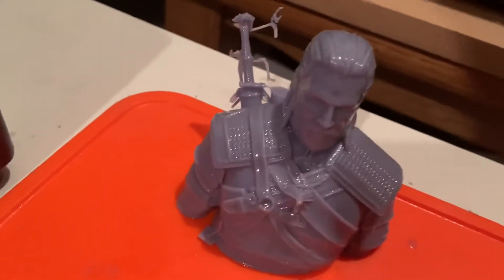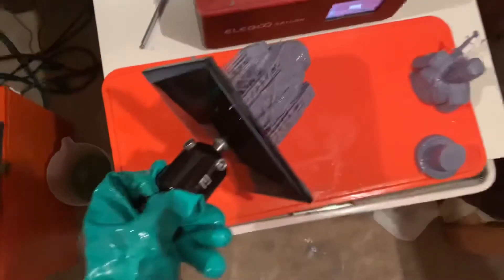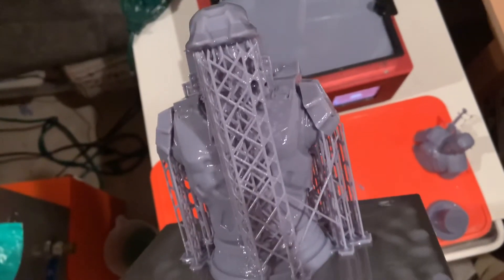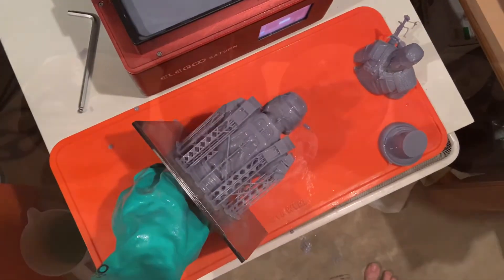Here are some prints I did. This one failed because of support structures, and then this is a really nice Master Chief file by Fotis Mint — I'll definitely share that in a future video. I was amazed how easily I was able to get this print off of my build plate. This would be a huge problem to get off just because of the size and surface area of the print, but with the flexible build plate, it comes right off.